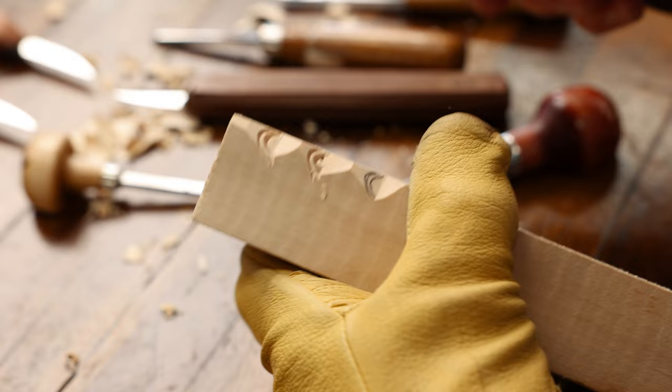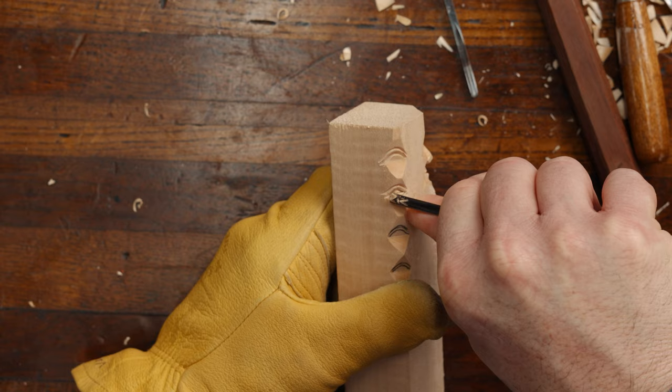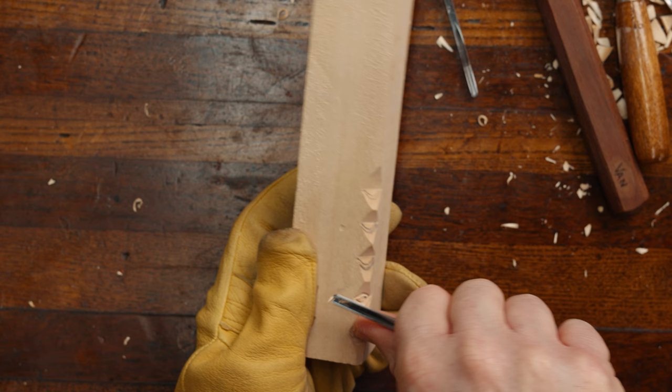Our next and last step here is we're going to put in the bottom lid. Then we're going to come in and put in the crow's feet — whichever way you'd like — the crow's feet, happy lines, or wrinkles, whatever you want to call them.